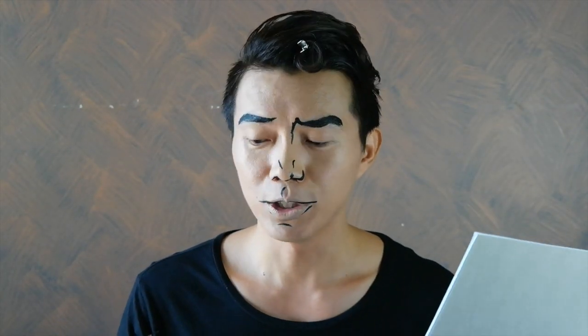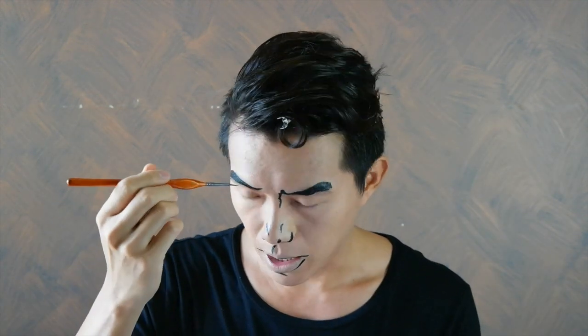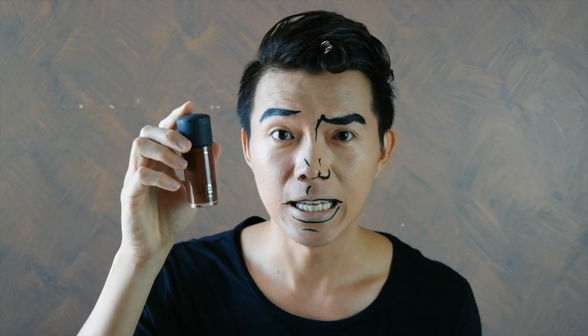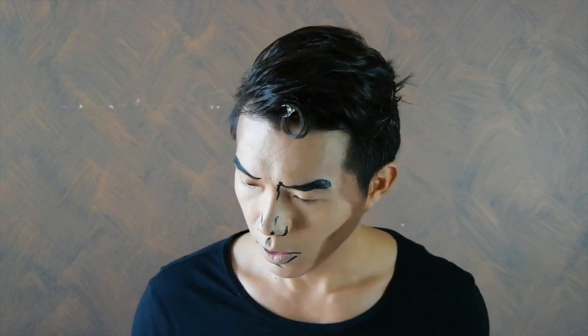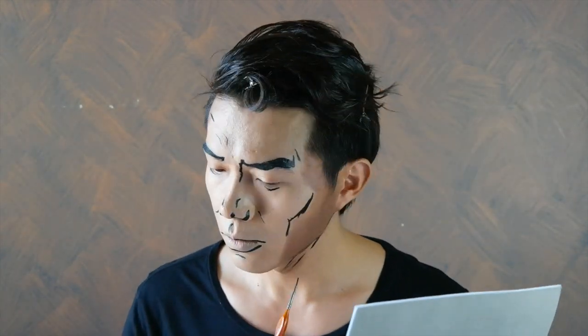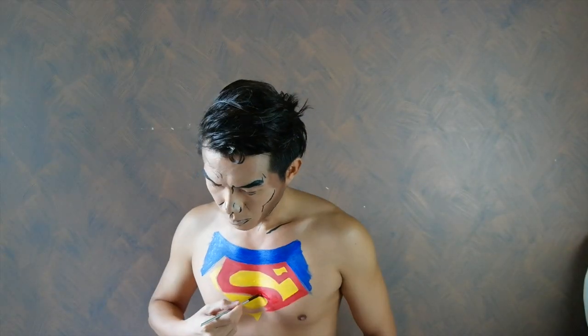Now I'm going to move to the middle. You can see that the face was made. We are going to add a little more. Okay, so let's go to the chin right now.